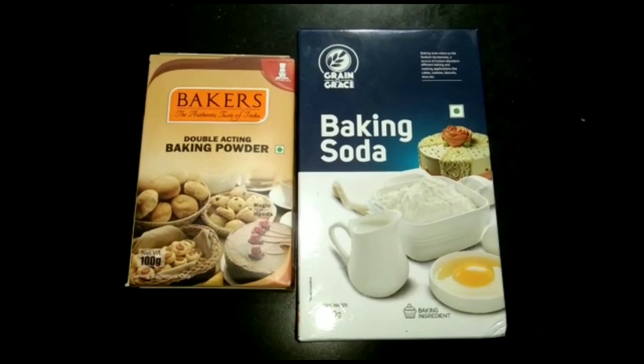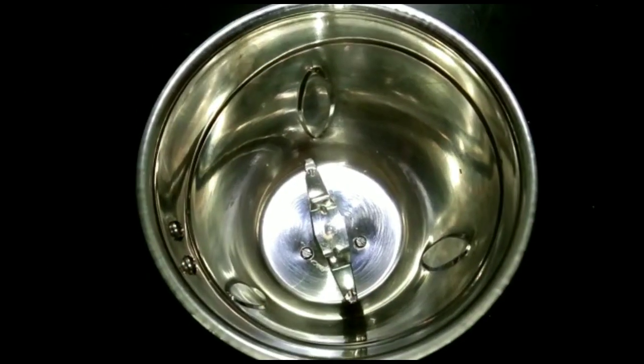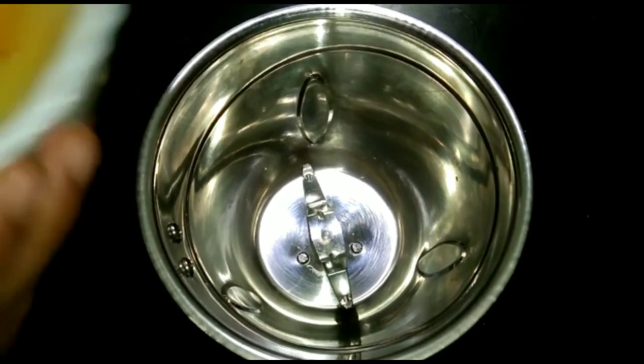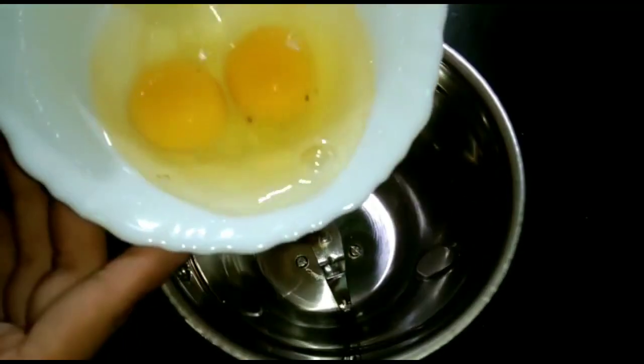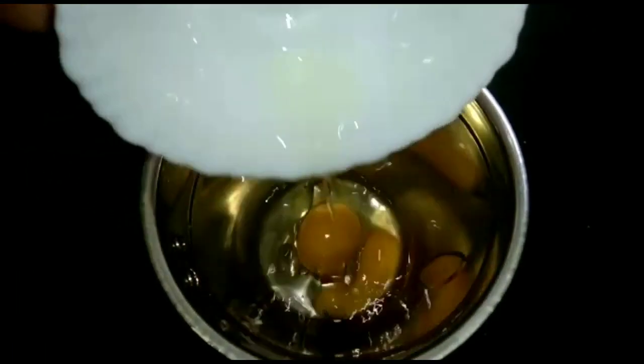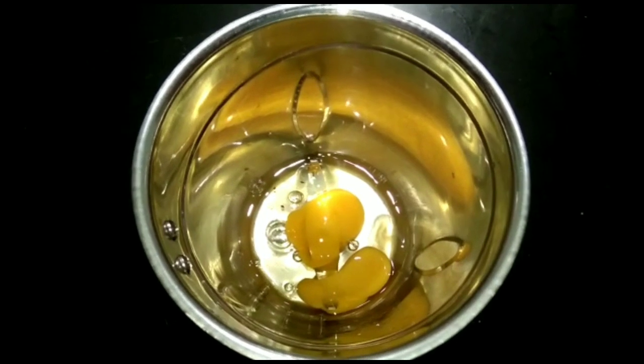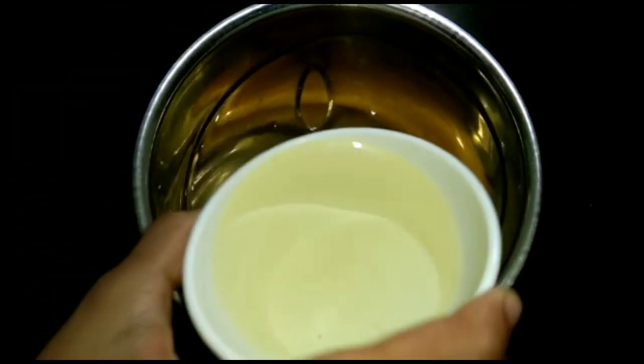Let's make this preparation. I have a mixer jar. We are using a mixer jar. We put the top of the jar.